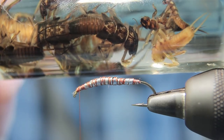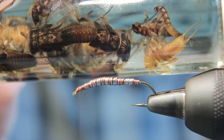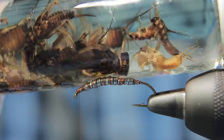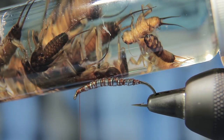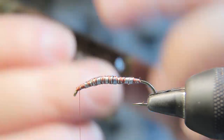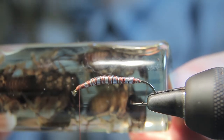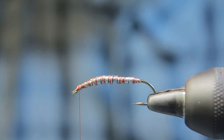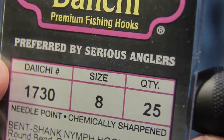Let's show you an actual golden stone. As you can see, some of these have really light bellies with the dark brown shells or thorax segments. These bugs are pretty much the size of the hook that I'm using here, and the shape. I'm using a Daiichi 1730 bent shake hook.